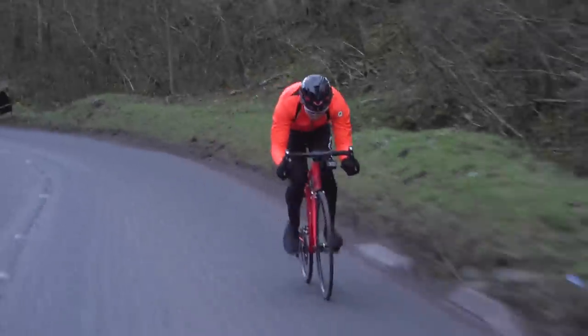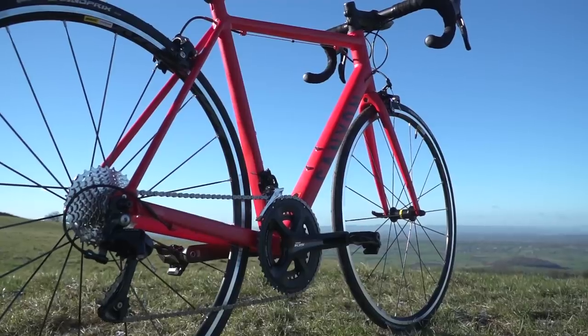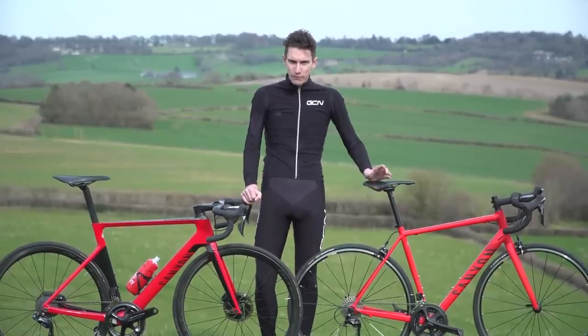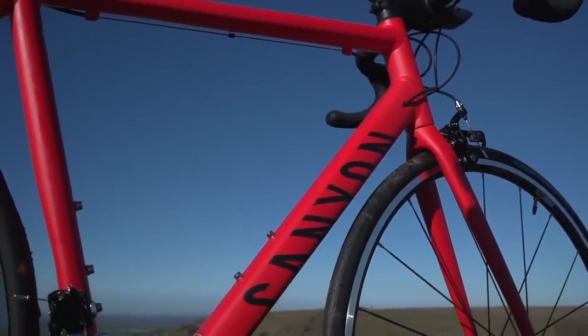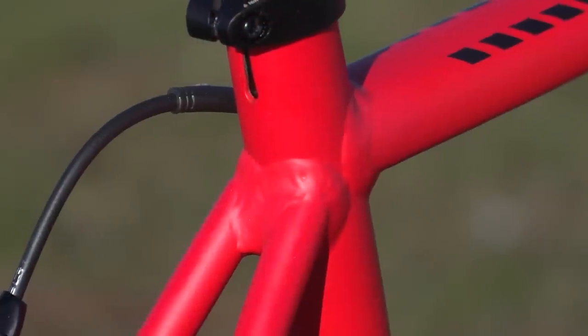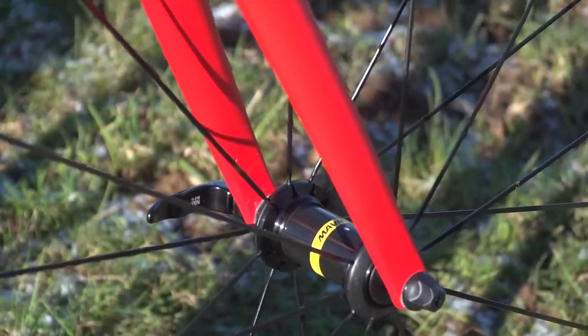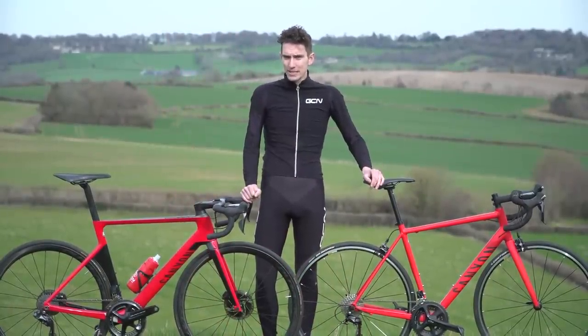So we've come back to our horrible climb, our torturous descent, and our flat time trial — but this time with a Canyon Endurace AL7. It retails for just over 1,000 euros or just under 1,000 pounds, making it a purchase for a committed bike rider but very much still in the mid-range category. It's got a lightweight aluminium frame, Shimano's ever-reliable 105 groupset, and a sprightly set of Mavic wheels. But just how much faster will the superbike still be?